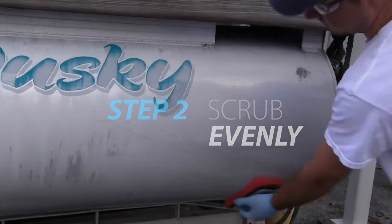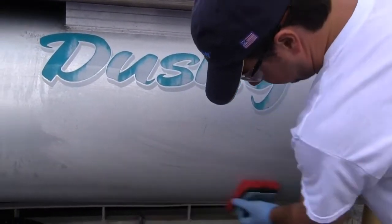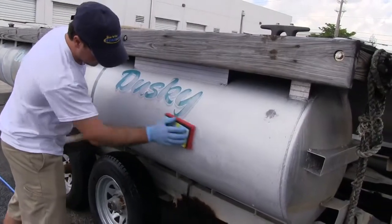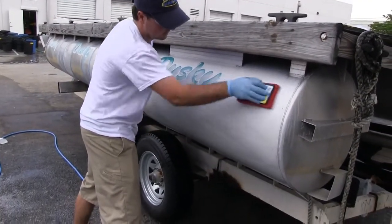Step 2. Use a Starbright Medium Red Scrub Pad to spread the cleaner to ensure uniform coverage. Then scrub evenly with steady pressure to allow the cleaner to penetrate into the heavier, oxidized areas.